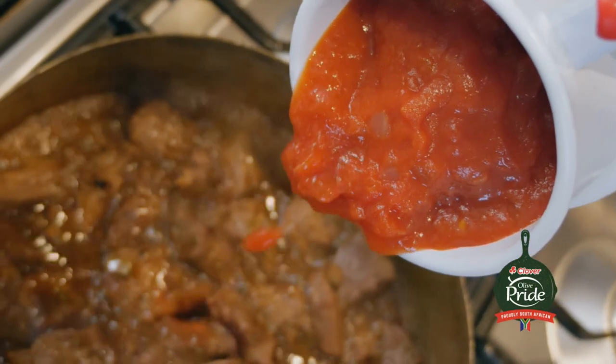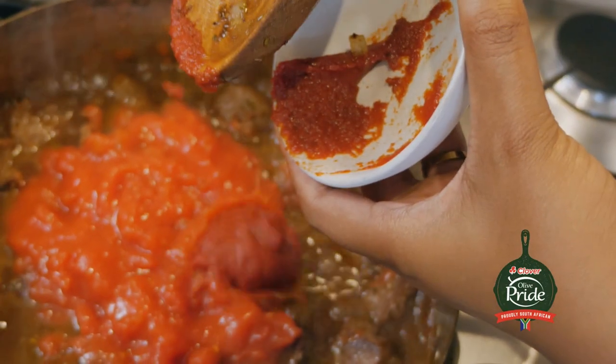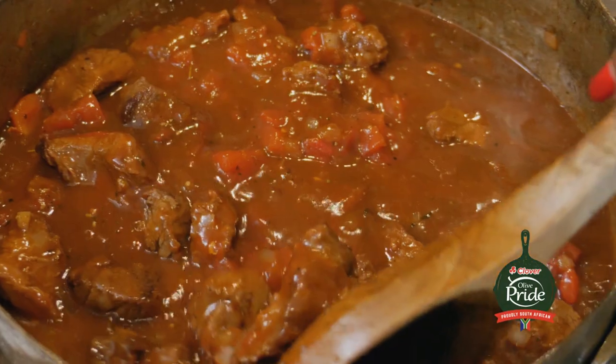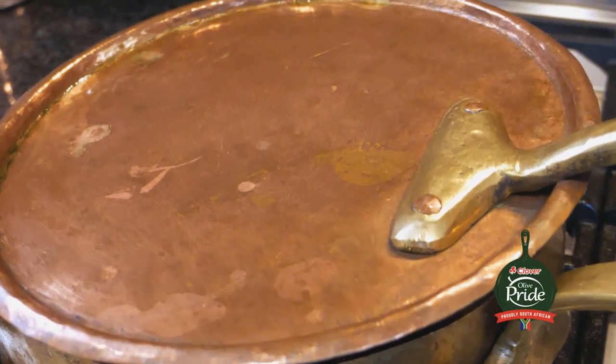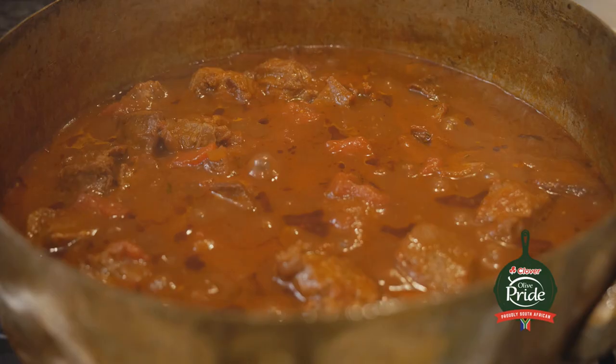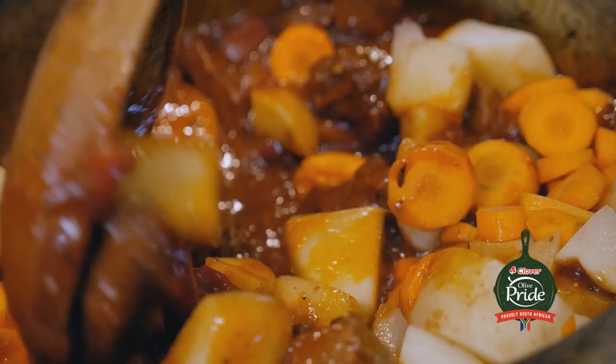The beef is simmering. It's looking good, it's getting thicker, and this is a perfect time to add my chopped tomato. Then I'm adding my tomato paste for that extra depth of tomato flavor in my stew. I'm going to mix that up and leave it to simmer and get thicker before adding my carrots and potatoes. My meat looks absolutely amazing — it's tender, and this is the perfect time to add my potatoes and carrots. I'm adding them later simply because I do not want them to get too soft too early and become mushy. I'm going to give it a mix, make sure it's all well combined, cover it, and now it's time for the dumplings.